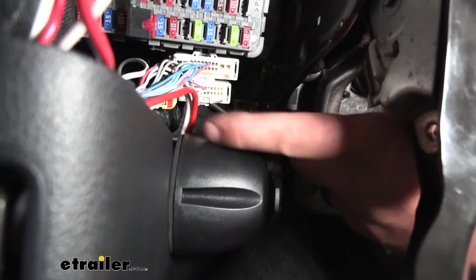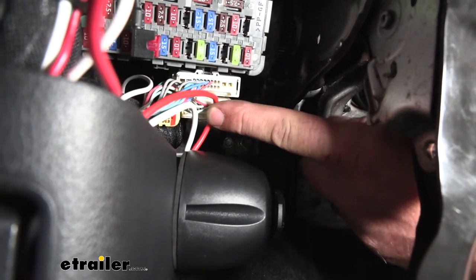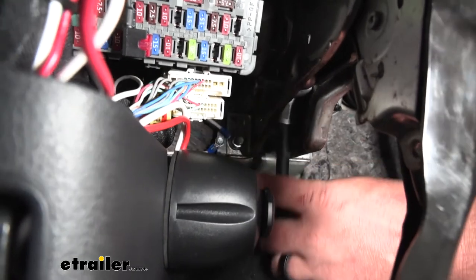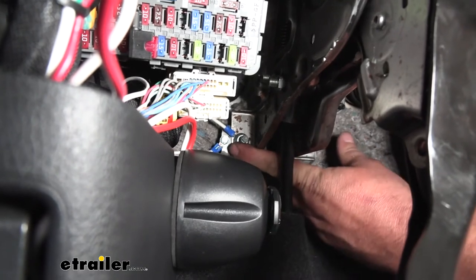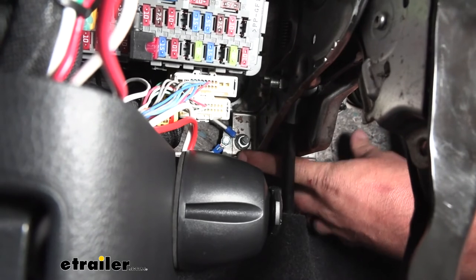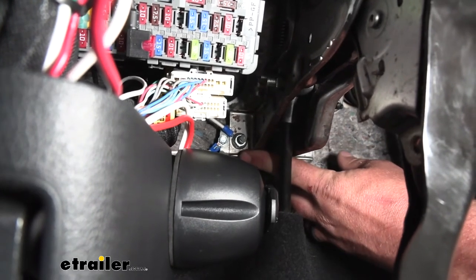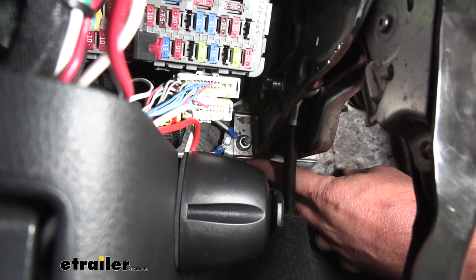There are two wires coming off of our outlet: a red one, which goes to battery power, and a white one, which needs to be grounded. The white wire I routed over to a factory bracket that has a nut on it. I pulled that nut off using a 12-millimeter socket — the white wire already has a ring terminal attached to it, so you simply slide the ring terminal over the stud and tighten the nut back down, and that provides the ground we need.